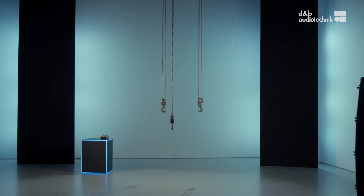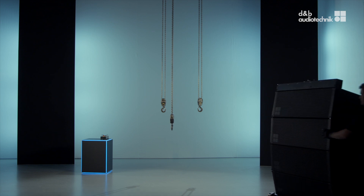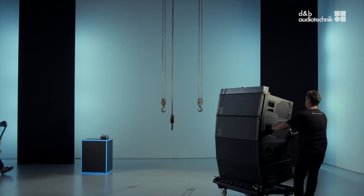This video describes how to rig the SL top loudspeakers in tension mode. Welcome back, Chris and Jones!